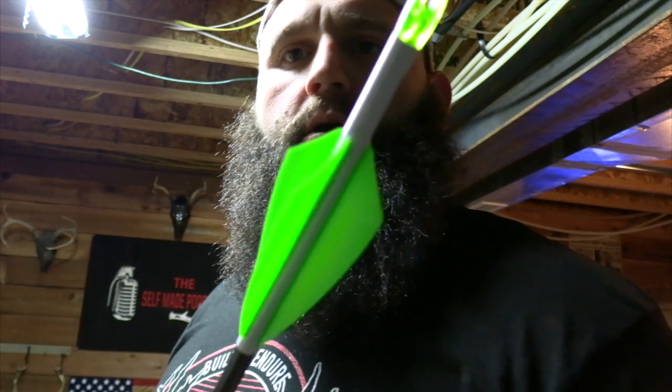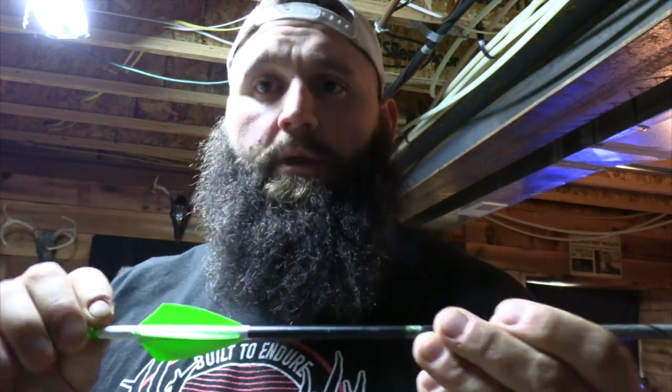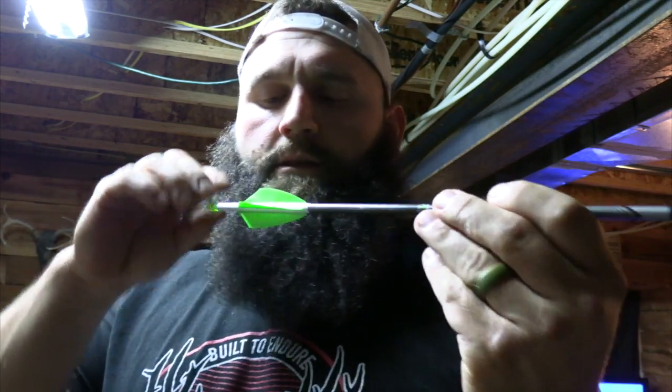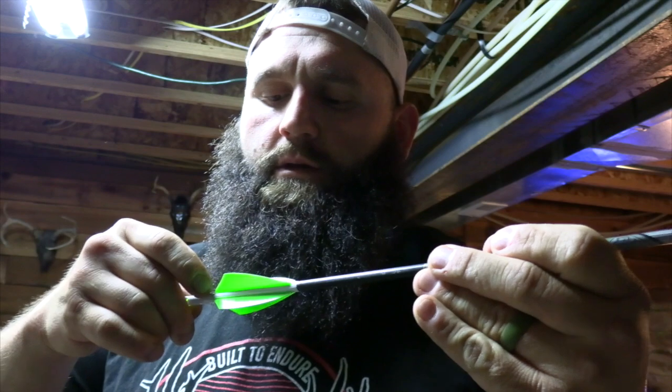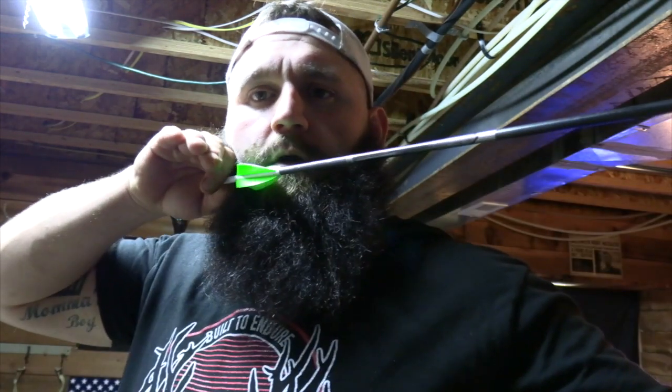Here's what the finished outcome is going to be: four fletch, right helical. A little tip I want to share — I put a shaft in my bow, come to full draw, anchor, and see where that arrow's sitting close to my face. I'll put a mark on the wrap as a reference point, and that's where I'll fletch to.